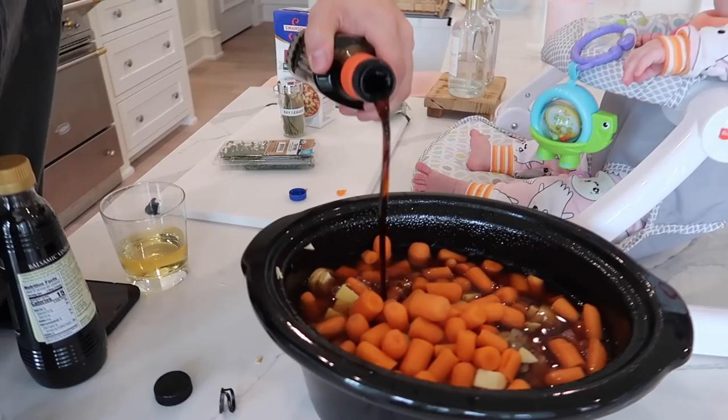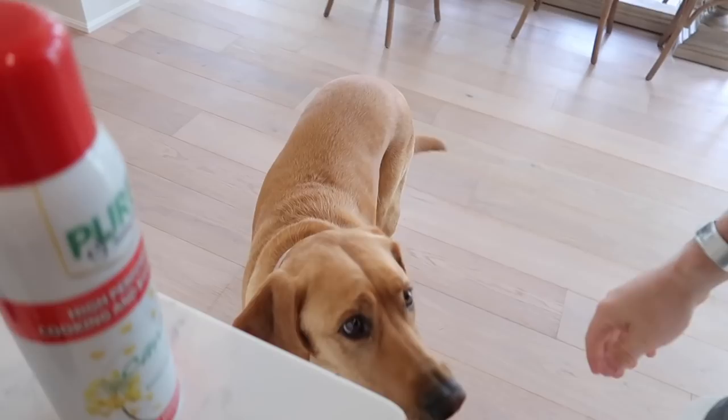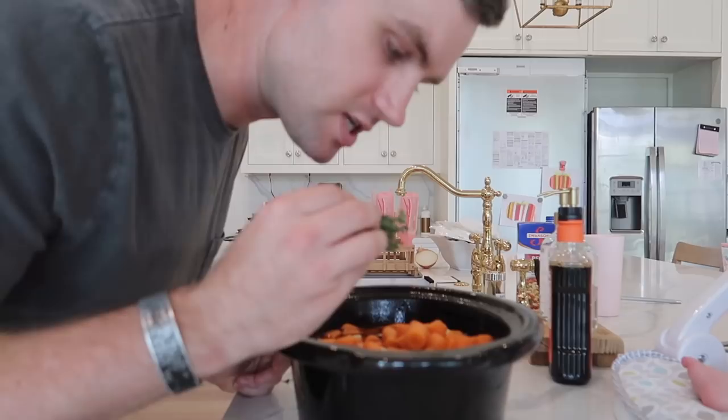Tara doesn't use measuring cups for anything — she just eyeballs it. So in honor of her, I'm going to eyeball the two tablespoons. Now I'm going to put the rest of the stuff in: balsamic vinegar, thyme. I already put the beef broth in — you probably didn't see that because the camera ran out of space — and a bay leaf.